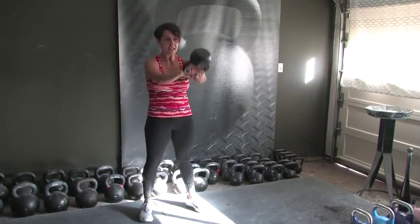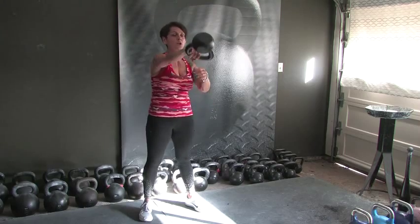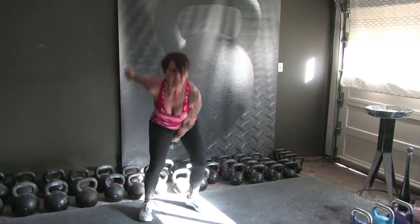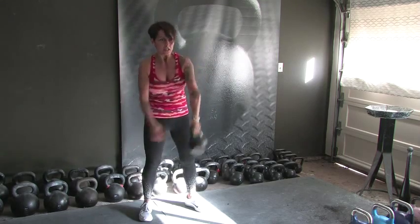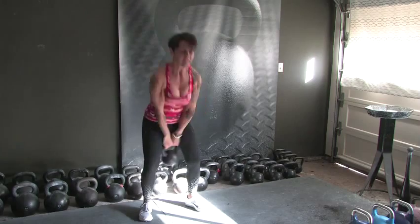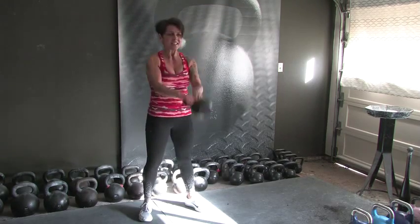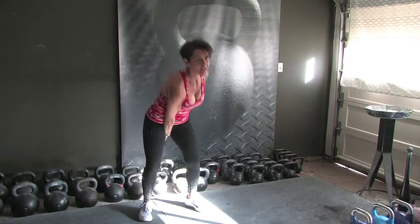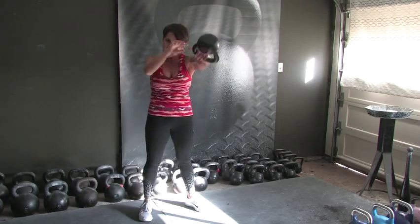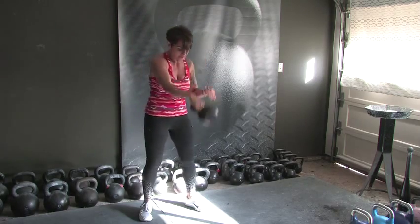It's going to go by fast, I promise. 1, 2, 3, 4, 5, 6, 7, 8, 9 — dropping one hand, 5 swings. 1, 2, 3, 4, switching on 5. 1, 2, 3, 4 — back to 2 hands, swings for 10. 1, 2, 3, 4, 5, 6, 7, 8, 9. We're not done — drop one hand for 5, 4, 3, 2 — other side for 5, 5, 4, 3, 2, and 1. That was a minute long — 40 reps in total.